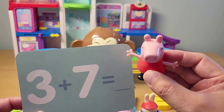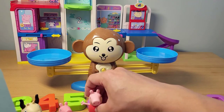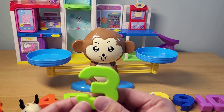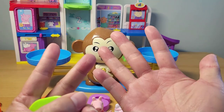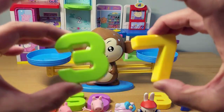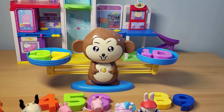Three plus seven — what is it? Take your time to figure it out. Three plus seven — count up: three, four, five, six, seven, eight, nine, ten. So three plus seven is ten. Let's count it and see if it works on the marvelous monkey scale — put it in there. We got it. Ten!